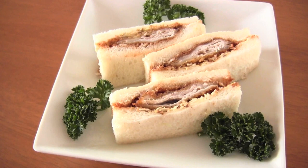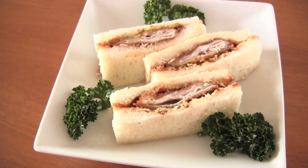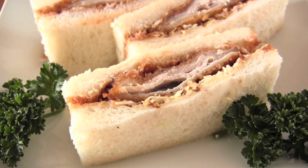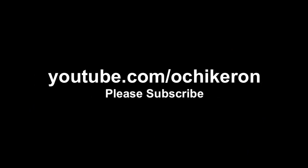Now it's done! Easy, right? Thanks for watching. I hope you enjoyed this!